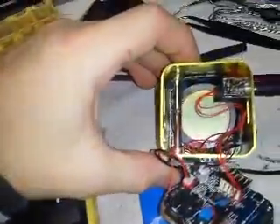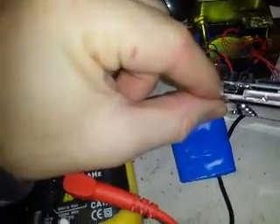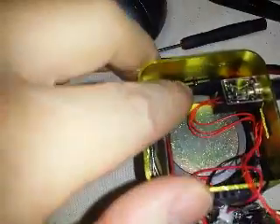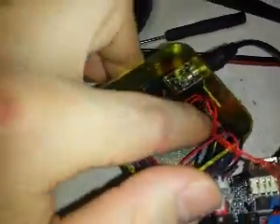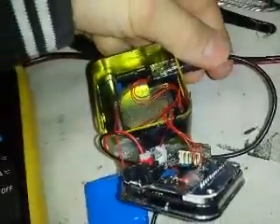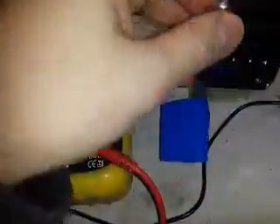Just a quick update — the guy sent me back the synthesizer because it had a small problem with a USB connector that desoldered. So here we have the SD card, here's the Arduino, and this is the connector for the auxiliary jack that goes to the multimeter.